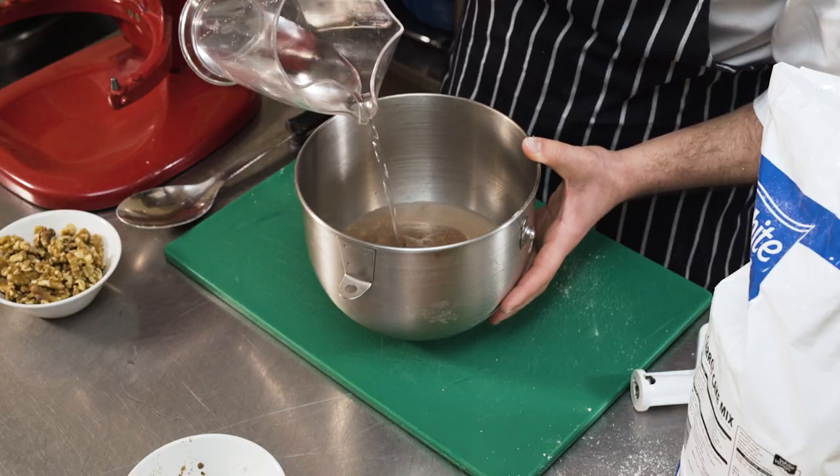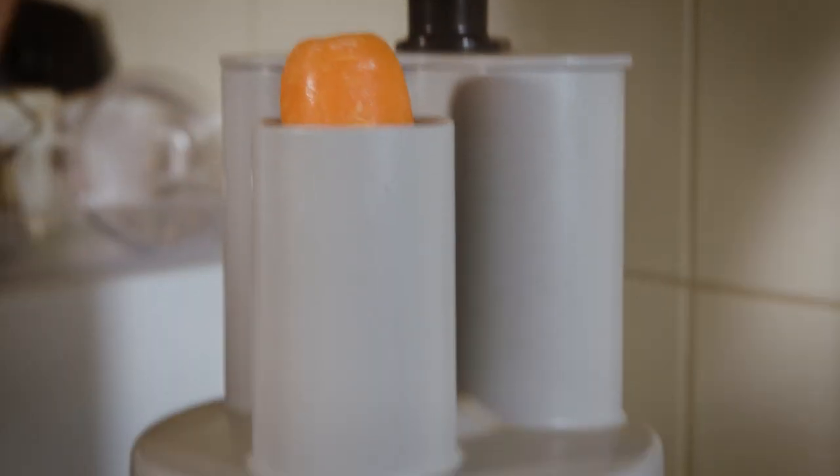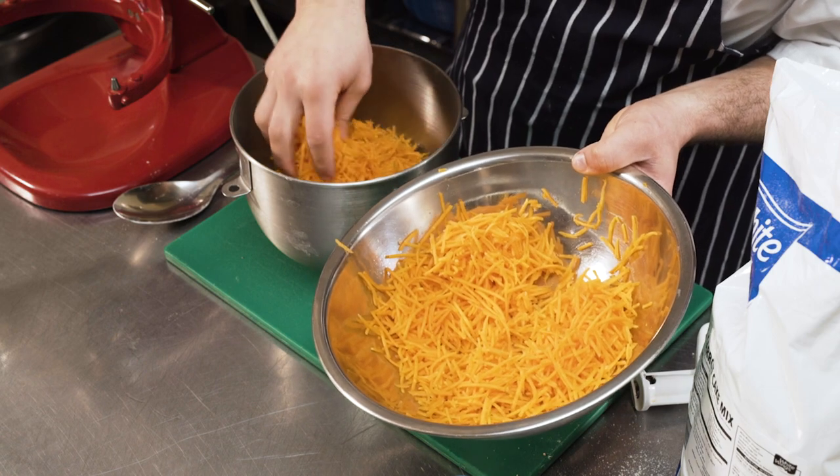Next we add in the water and Crisco vegetable oil. Just to give it some extra crunch we're putting in some walnuts. So now we're going to head over to the grater and grate some carrots, then we add the carrots into the mix.